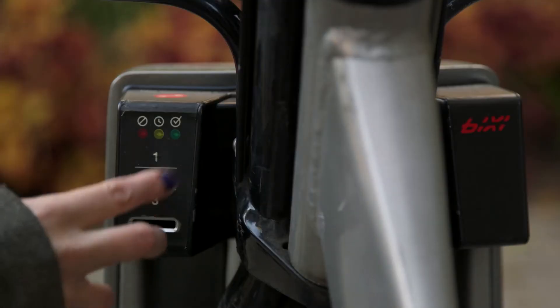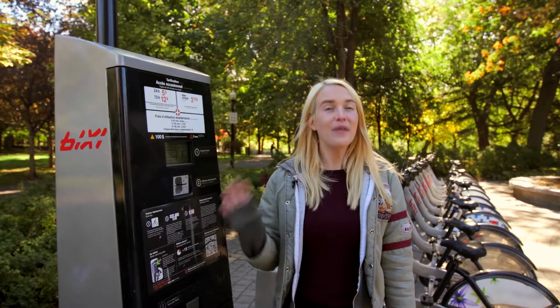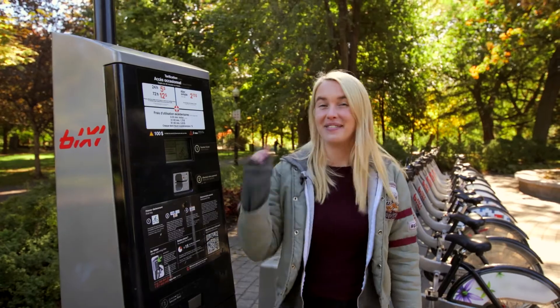Your code will allow you to borrow a bike and ride for 30 minutes or less to get to your destination. But if you're a member, you'll get a full 45 minutes per ride. We've got something for everybody. Have you made your choice?